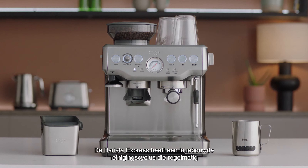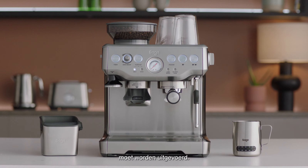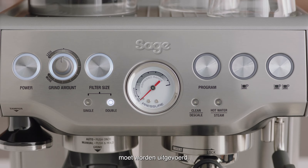The Barista Express features an inbuilt cleaning cycle which should be carried out periodically. The clean descale light will automatically flash to indicate when a cleaning cycle is required.